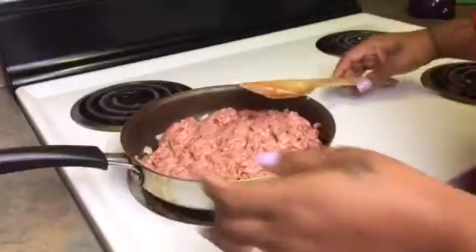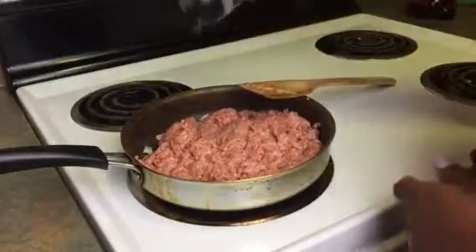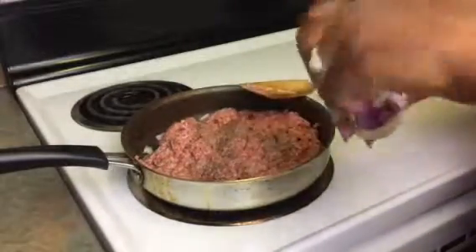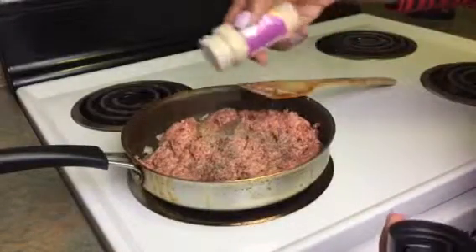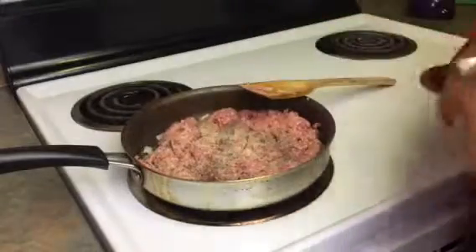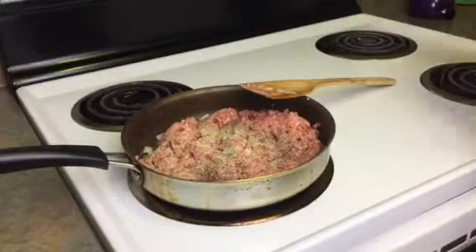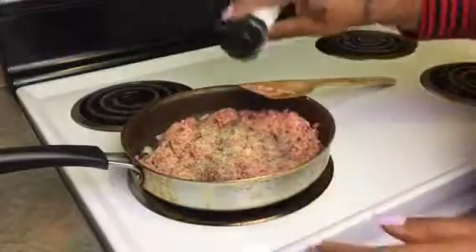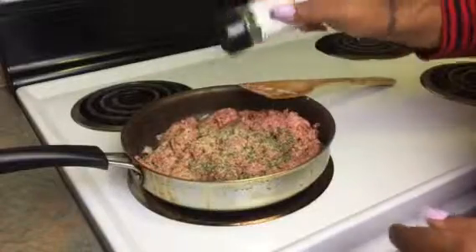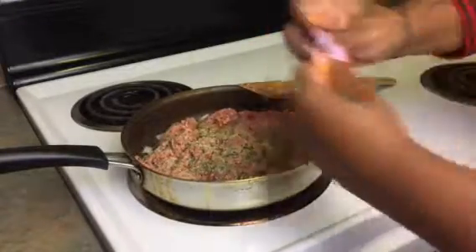So for my seasonings I'm not gonna put too much in there. I'm gonna start off with some black pepper, then go in with some garlic powder. With powders you can use as much as you want — it's flavor, not salt. Then I'm going in with some onion powder, some parsley flakes — I feel like it does something besides add color. Then a little bit of sazon; I'm not gonna use the whole pack, just a little bit.